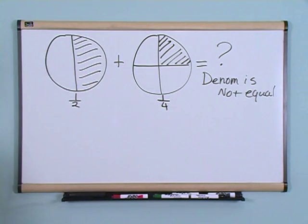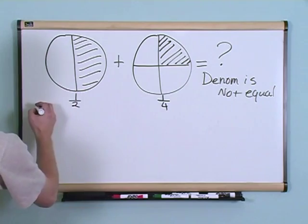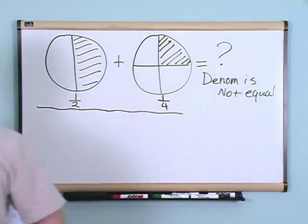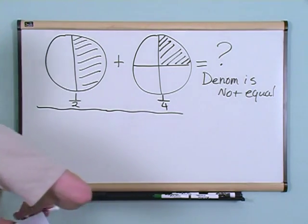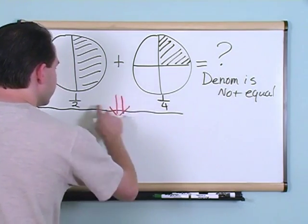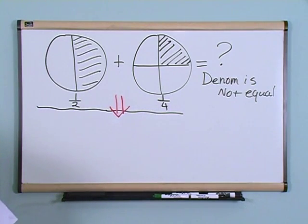What we're going to do is change this problem. So this was our original problem, but we're going to change it a little bit and make it so that these bottom numbers are the same. How do you think we can do that?